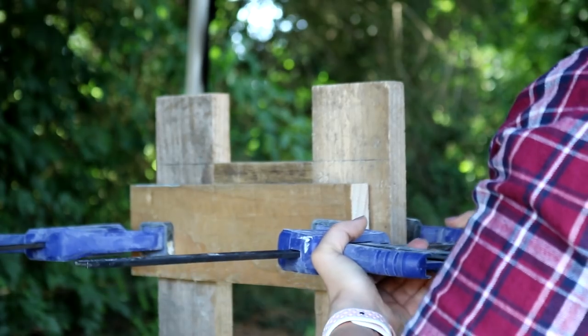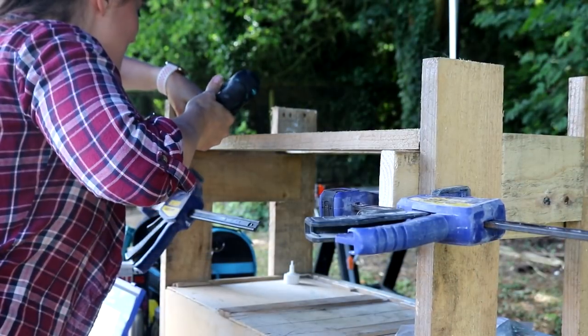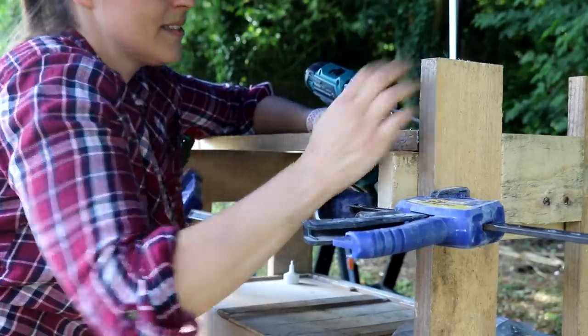I clamped a straight edge on either side of the frame so I could prop up my shelves, then glue and screw them on. Or if you wanted, you could temporarily screw some straight off-cuts and then screw the shelf on.